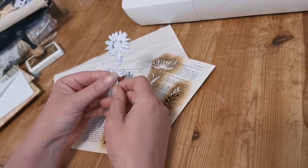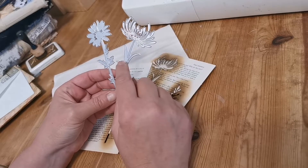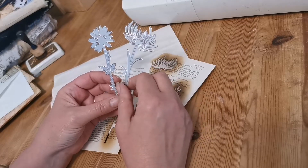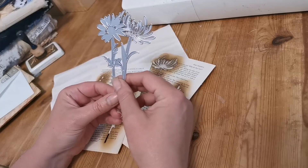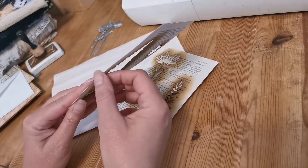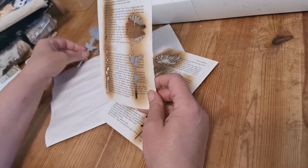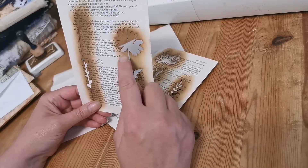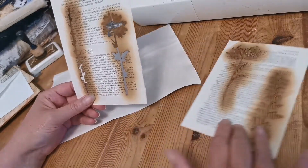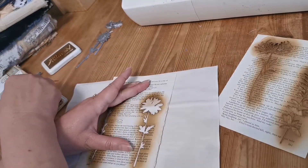I have the wildflower die set from Tim Holtz — I've just picked two out here — and I love these. I cut these out a lot from all sorts of different papers. I thought how fun would it be to use up some of my many excess book pages. Basically what I did was I glued four book pages together, put the die on, pushed it through my Big Shot, and I discarded the actual piece that had been cut out. As you can see from the ink lines, I started using this as a stencil.